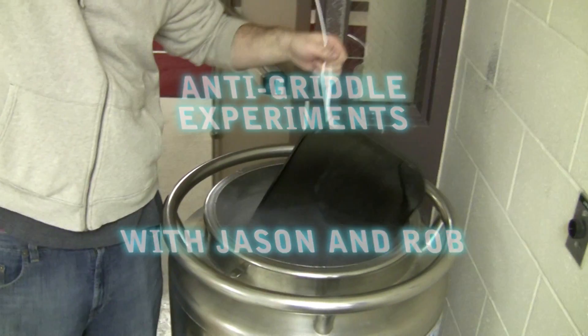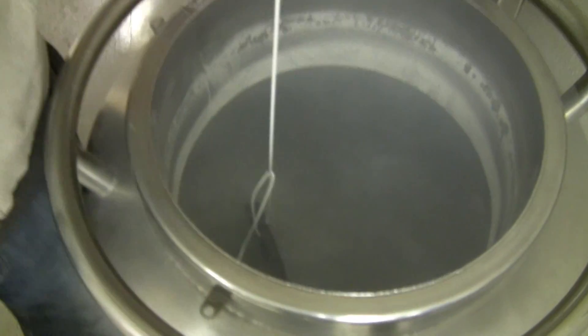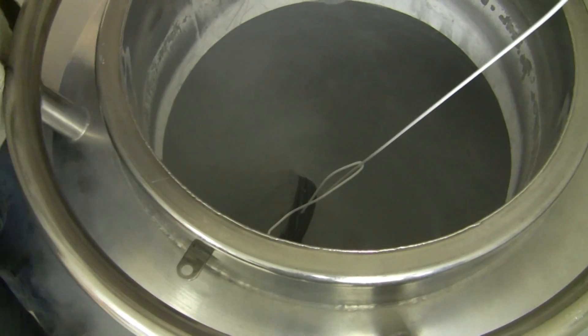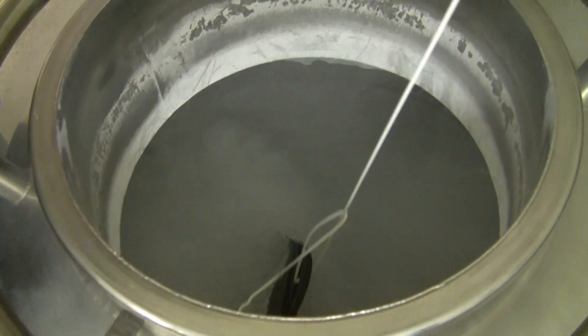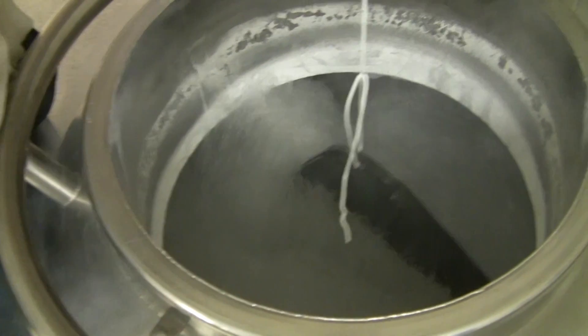Today's experiments are first utilizing our lab-made anti-griddle. If you don't know what an anti-griddle is, it is an extremely cold flat cooking surface for flash freezing food products. Professional grade anti-griddles are made by the Poly Science Company and keep about a negative 30 degrees Celsius surface.